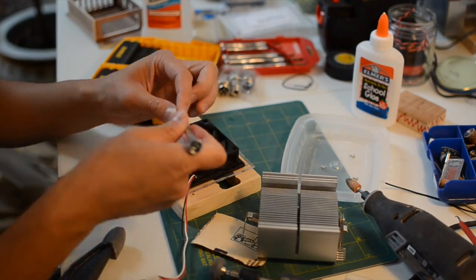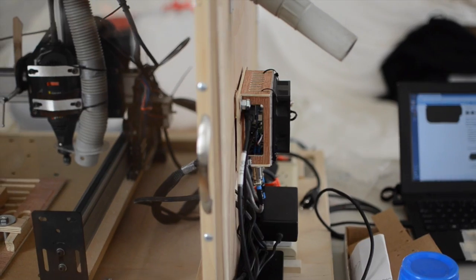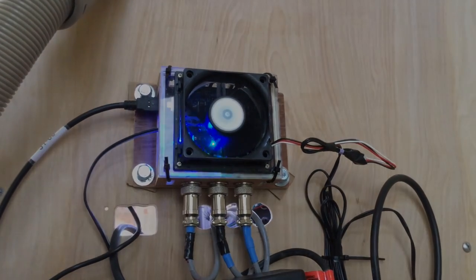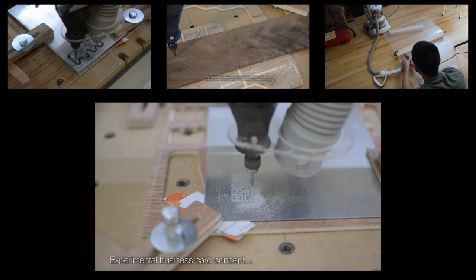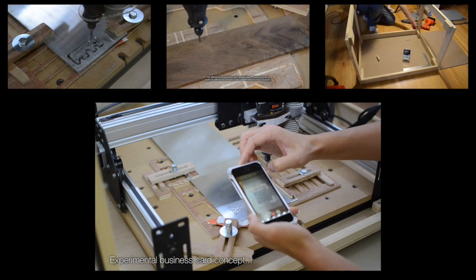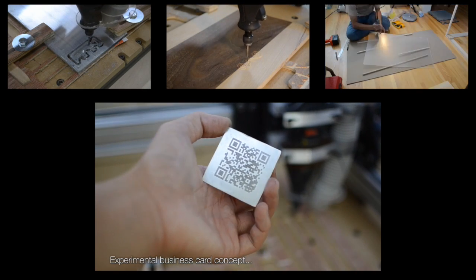Once everything was hooked up, I did a quick test to make sure everything still worked and that none of my stepper motors had gotten reversed in the process. Positive X, Y, and Z were all correct. All in all, a successful project — although my cable management is still terrible. That wraps it up for this week's video. Thank you all very much for watching, and I will see you at Maker Faire! I'll see you next time!